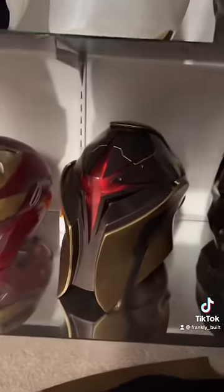Last up is this Nova helmet from the Guardians of the Galaxy game. I don't see through the red — there's some small slits hidden underneath that star that I can see right through.